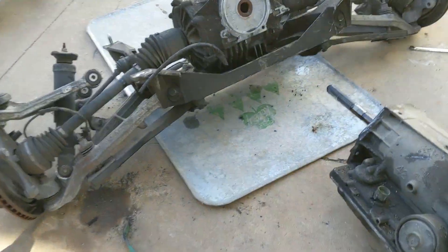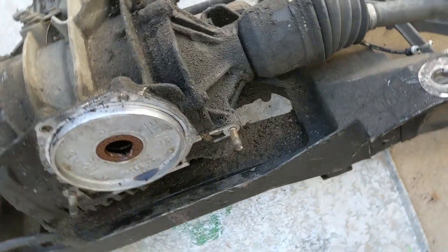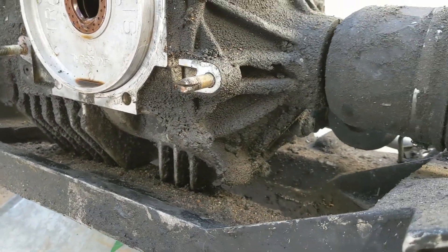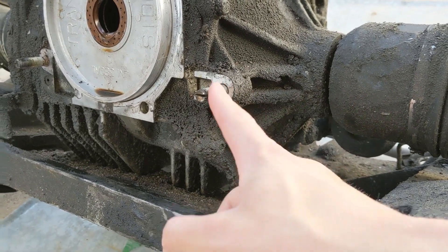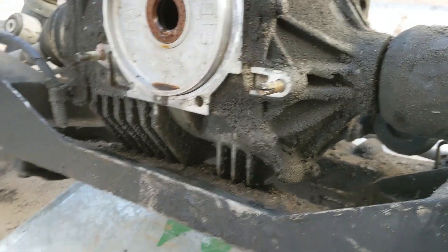It was a giant pain in the butt. These threads over here have a slice in them but I think that bolt is still usable — we're gonna run it.